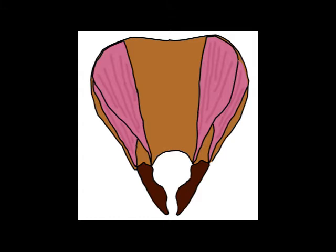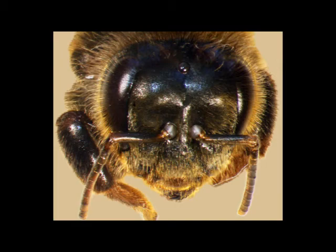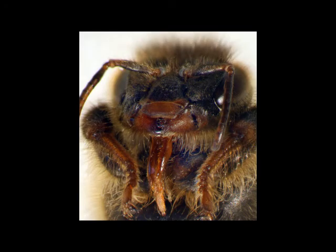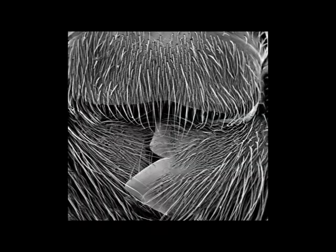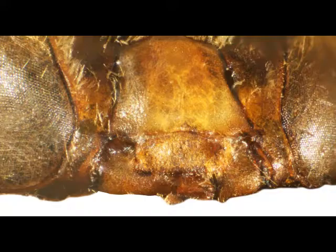These muscles between them are responsible for the mandible movement. The mandibles of the workers are the largest. Those of the queen are smaller and have a distinctive notch. The drone's mandibles are the smallest of all and they are particularly hairy. This example shows the mandibles of a drone after shaving.